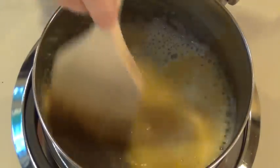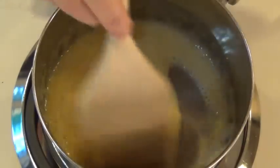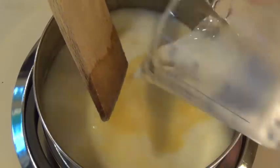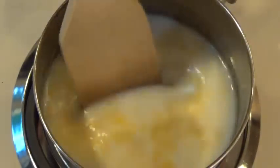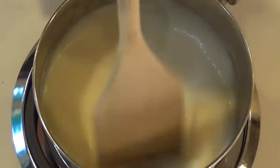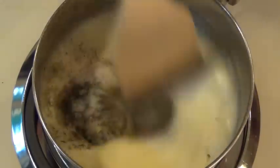Once all the flour is blended in and you've got a nice smooth paste, continue to cook for about a minute over that low flame. Then add three-quarters cup milk, turning up the flame to a medium level, and stir frequently, preferably continuously. The sauce will thicken within a couple of minutes. Stir in half teaspoon salt, a quarter teaspoon each of dill, thyme, and celery salt. Remove the pan from the heat and let the sauce cool while we prepare the rest of the ingredients.